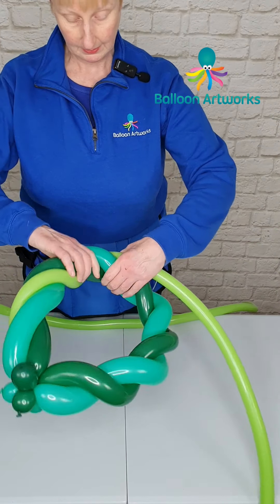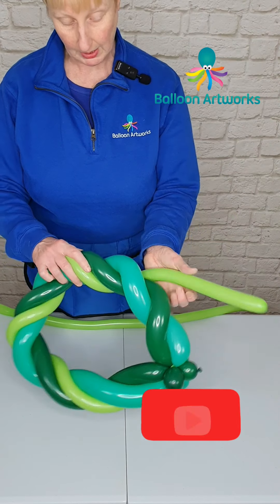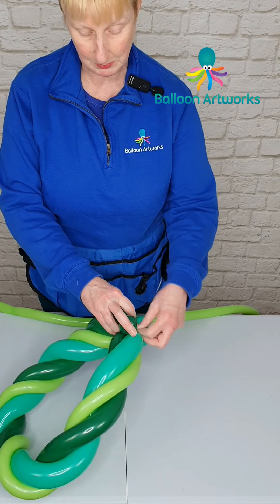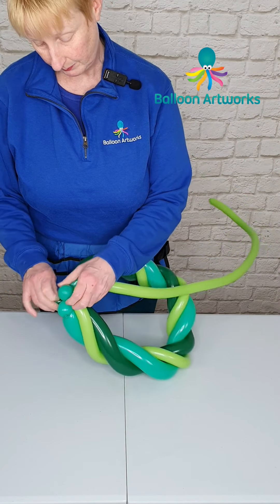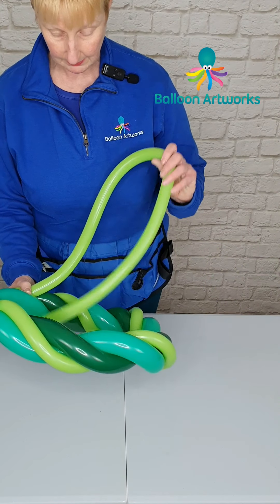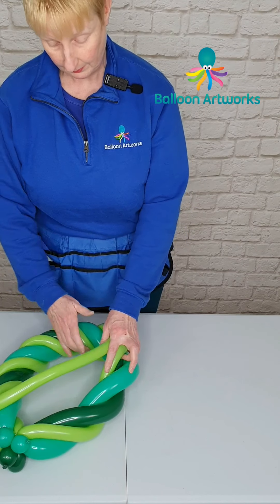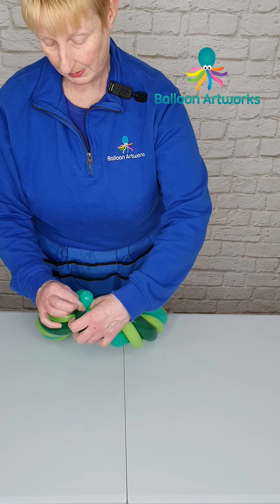This is how I do it — some people do it differently. You can twist everything together at the beginning and then put on the chain, but I sometimes find that the wreaths spiral a little bit, so I just prefer to do it this way. Wrap the next 160 in there and again follow this channel between the two 260s. As you get to the end, just pinch the end and wrap in that excess.